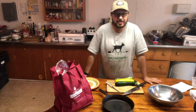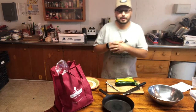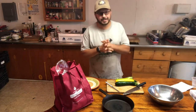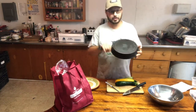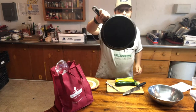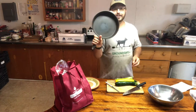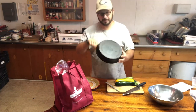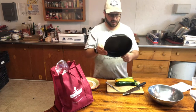Hey everybody, Bobcat here up in the Main Street Farms kitchen. I'm excited to do a cooking video for you guys, especially because I got something special to share. We were just gifted a brand new cast iron skillet from this company Field Company. It's made in the USA — it's a beautiful product right here.